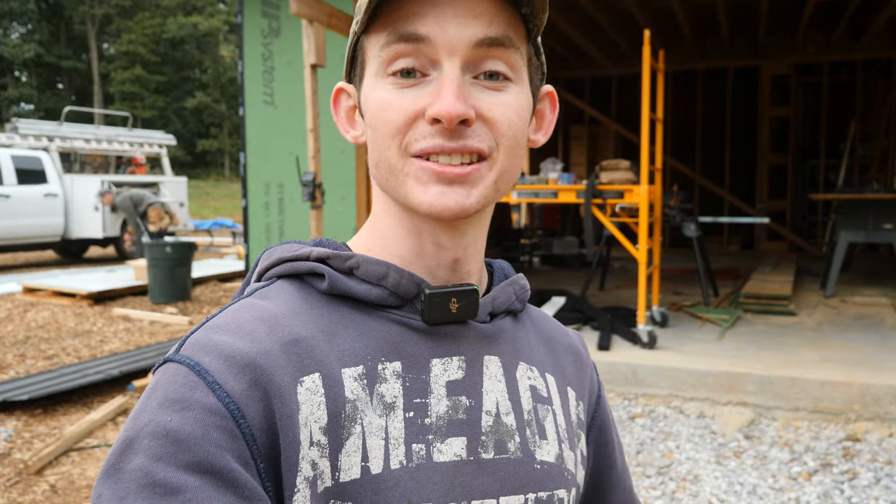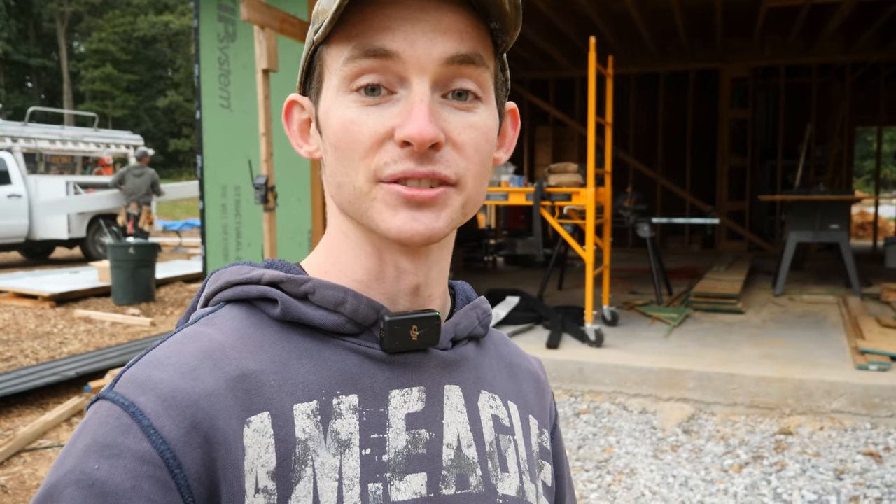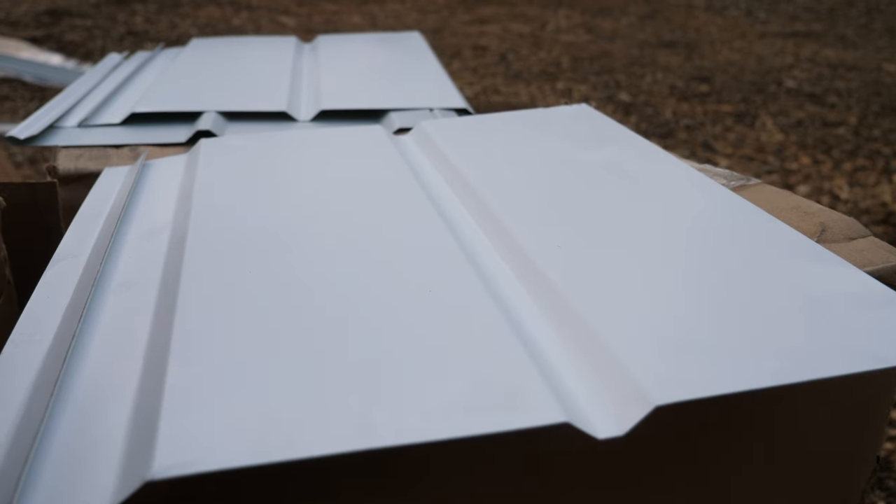Mike and Ben are hard at work putting the soffit up, but we did run into a little hiccup with the material. Unfortunately there was a manufacturing defect on our vented soffit — the roll former must not have been set perfectly, so the vents never actually punctured; they basically just embossed it. We actually have to have vents — it's code required and really important for allowing the roof sheathing to dry. We have an air space going all the way up underneath all of our roof sheathing, and that air intake is the soffit. I sent some photos to my guy Sean at McElroy and he agreed, and he's going to be sending us new material shortly — but today it's going to be unvented soffit only.